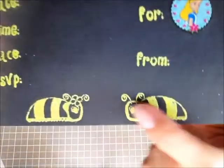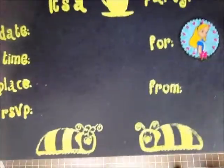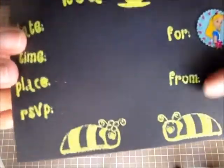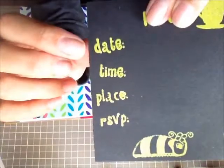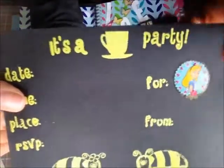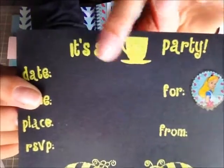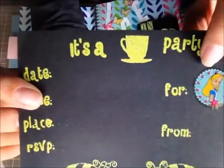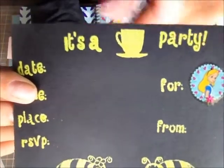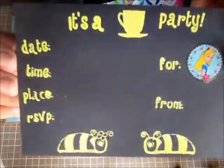There were some kind of snails or slugs in the movie, and I just stamped those as well — from a Fiskars birthday stamp set. That's where I got the date, time, place, and RSVP details. I actually cut a stamp in half, put a tea cup in the middle, and added the word 'party' so it reads 'tea party.' That's how that looks.